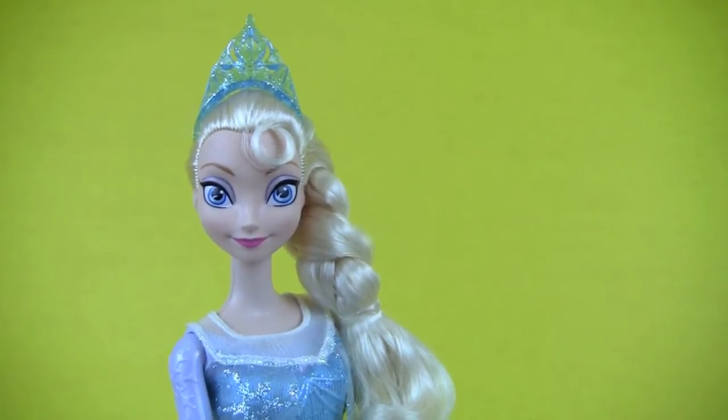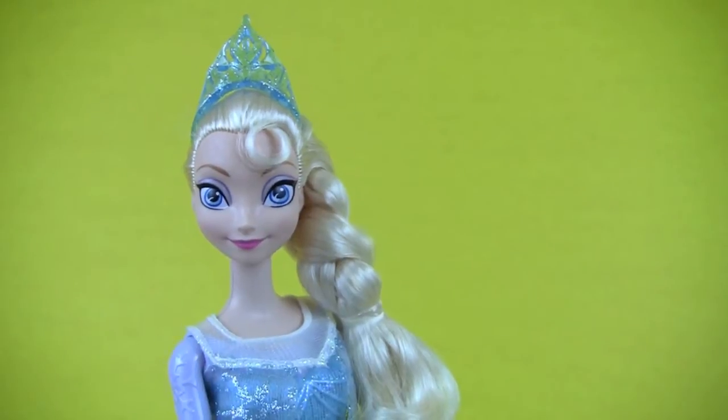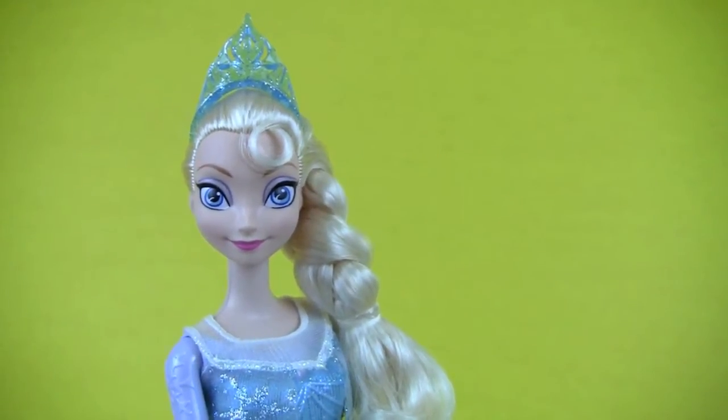Welcome to Kids' Toy Stories. Today we are going to learn the colors of the rainbow using Play-Doh eggs with surprises inside.